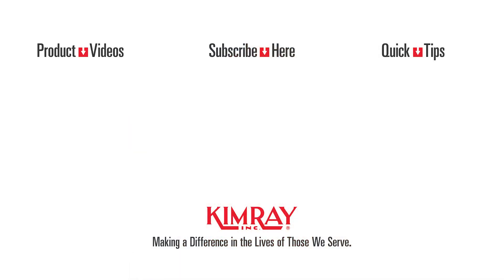To speak with an expert about how Chemray can help you meet your ESG commitments, contact your local Chemray store or distributor.